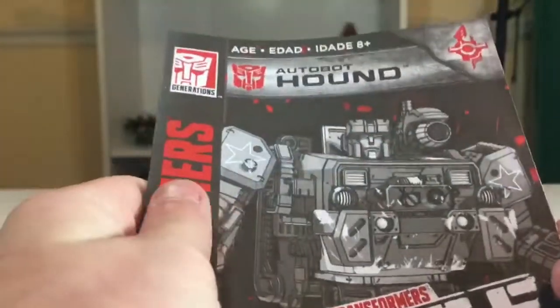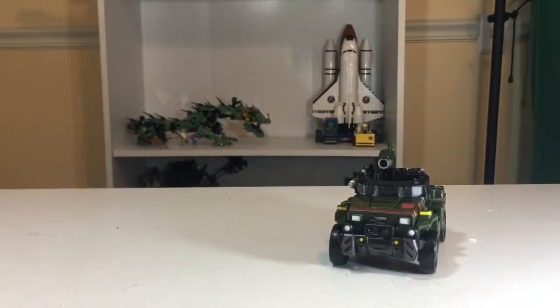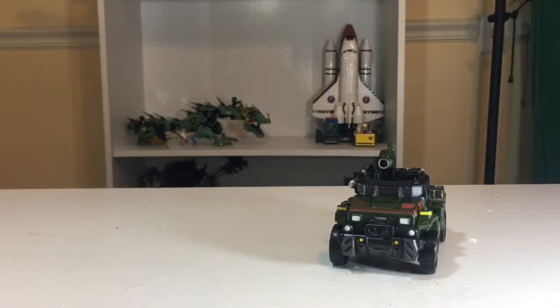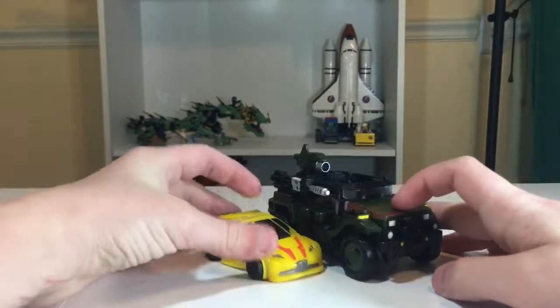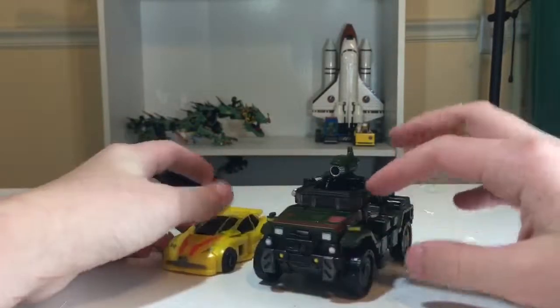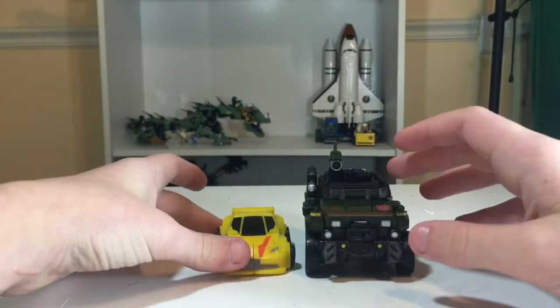One thing I wanted to mention was that the instruction manual is folded very crisply, not like Lego instruction manuals. Here he is next to one of the smallest Autobots I have in my collection — some Generations Bumblebee, who I found out scales pretty well with the Siege line due to the scale line of the original toys. They look pretty good together; they're both based on Cybertronian designs, I believe.